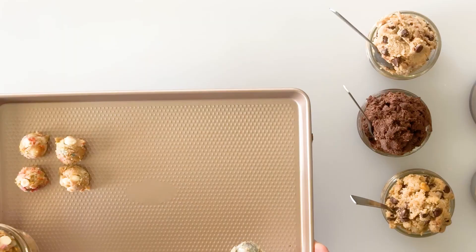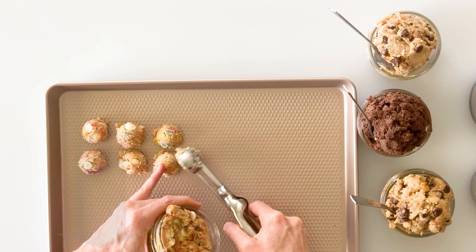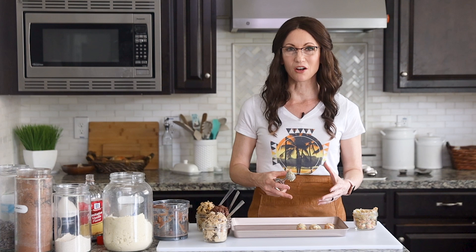To freeze these, take a cookie scoop and scoop out the dough as if you're going to be making cookies and put them on a tray. Leave some distance between them so they don't freeze together. Once they're frozen solid, you can put them all into an airtight container and store in your freezer for several months. You could even vacuum seal them for probably up to a year.